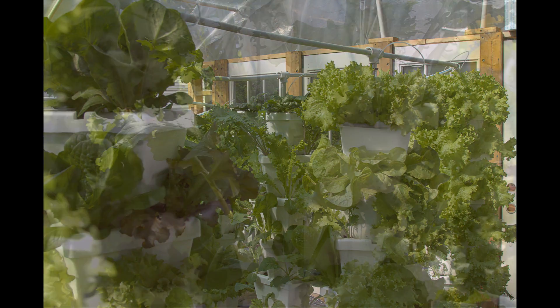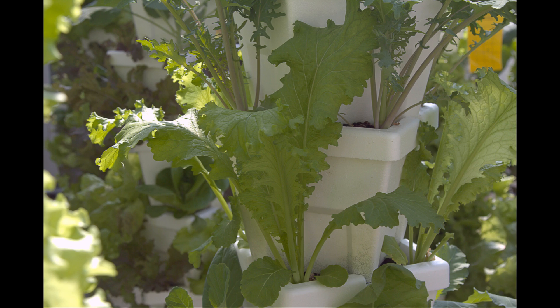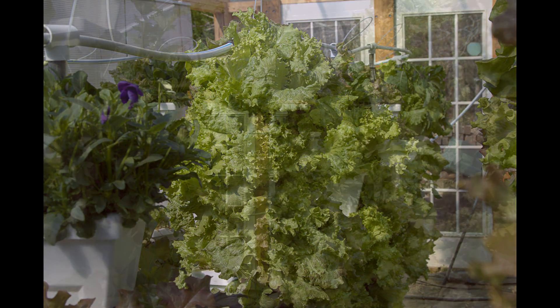With spring coming up, we've cut down all the cool season greens in the greenhouse and are in the process of setting up a system in the yard.